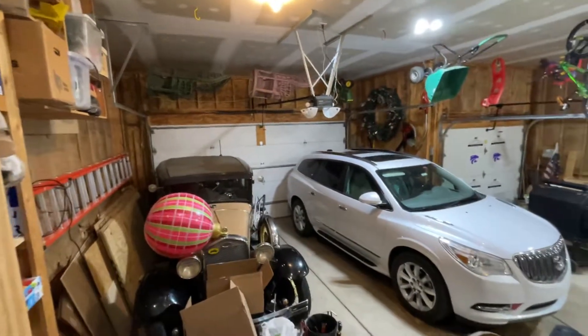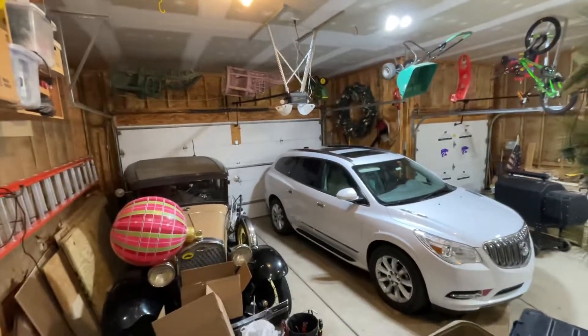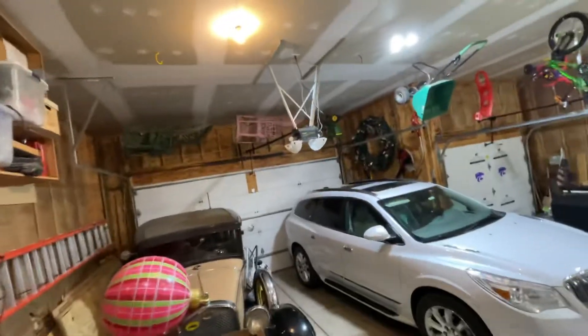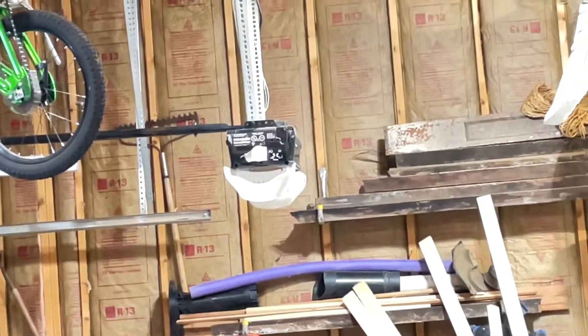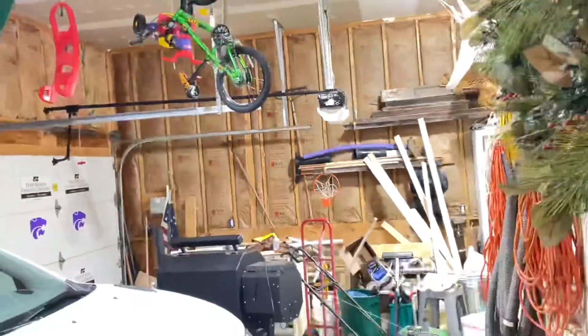All right, I'm back in the garage. This might look familiar to you guys. This is the garage with the Chamberlain Whisper Drive WD822KLS's. This one was manufacturer date 05 of 2004, and this one over here, manufacturer date was 09 of 2004.